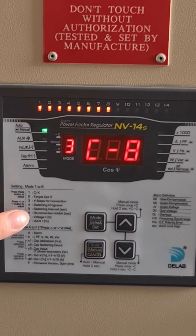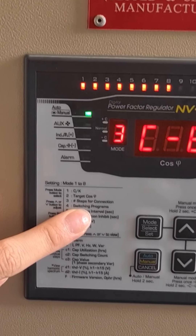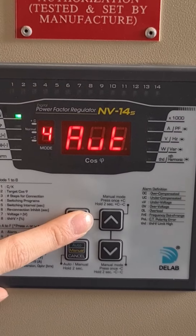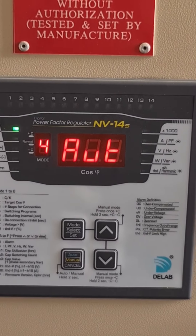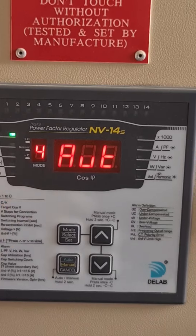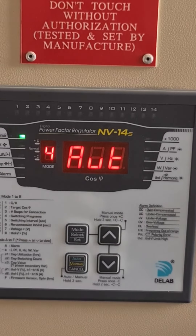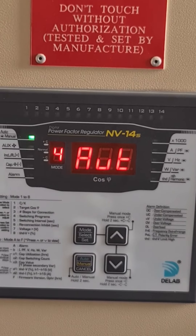The next mode is mode 4 — switching program. Press the select button again to enter into mode 4. We also suggest you set it to automatic, because it will automatically choose the appropriate switching program for the capacitor banks.